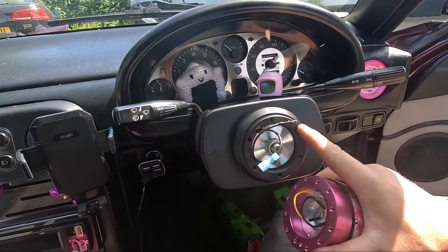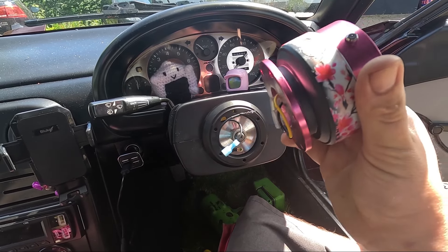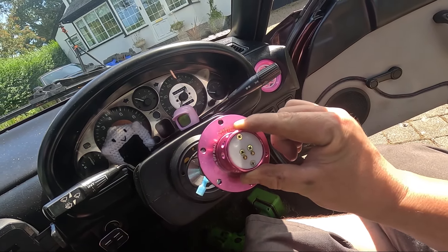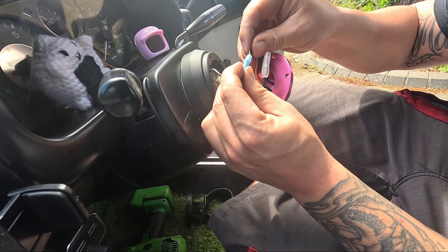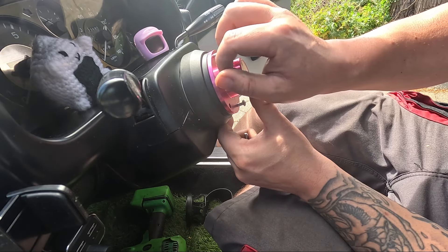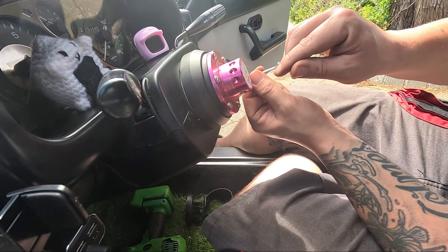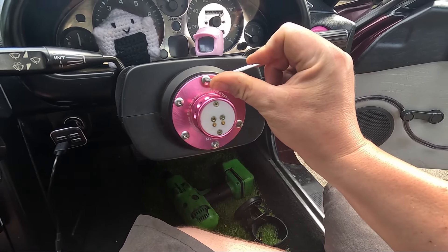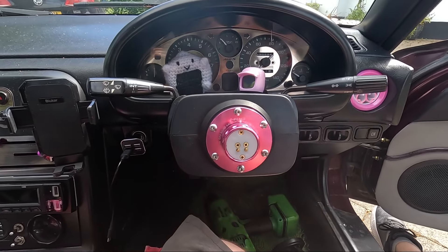Because I've gone for an NRG quick release with an NRG replica boss, we've already got the correct wires on the boss and on the quick release — they just need connecting up, and the quick release bolting onto the boss. I'm going to separate the quick release and bolt just the car-side half on first. These bolts do not need to be that tight — they will round and strip really quickly, so just give them a good nip. That's all on, the horn is connected, and it looks like it's lined up pretty well — that top bolt looks nice and central, so hopefully the steering wheel will go on straight.